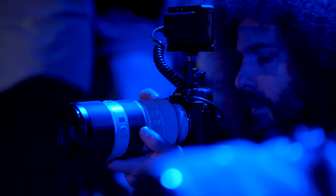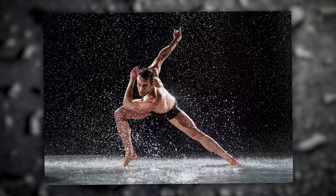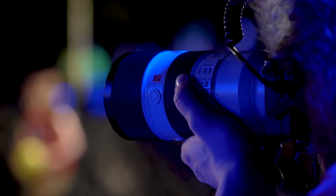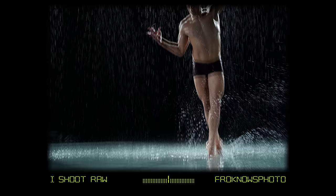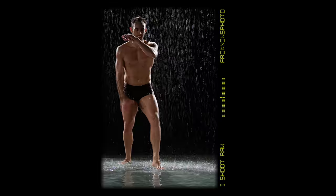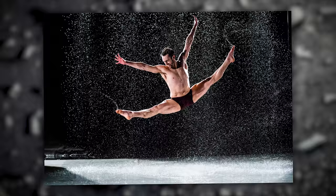Being able to see through the EVF the exact exposure I was getting made me feel more confident that my shutter speed, aperture, and ISO were right, and that I was locking focus in exactly as I wanted. I was curious to see how the autofocus would handle the guy slapping the water and spraying it — and it looked like I nailed the focus, which is a testament to the autofocus in this camera.